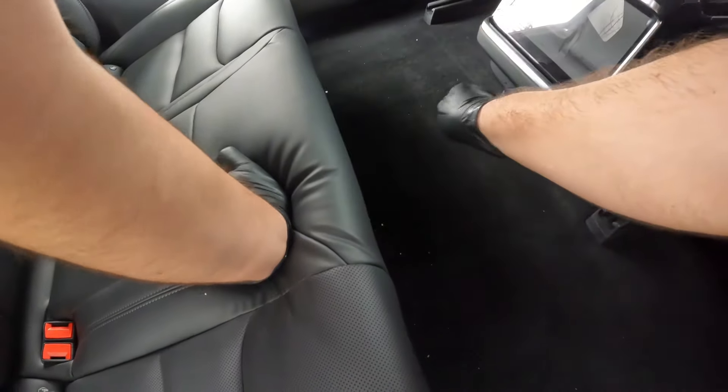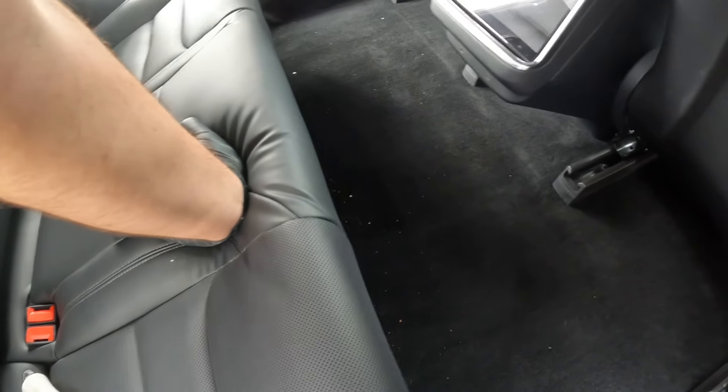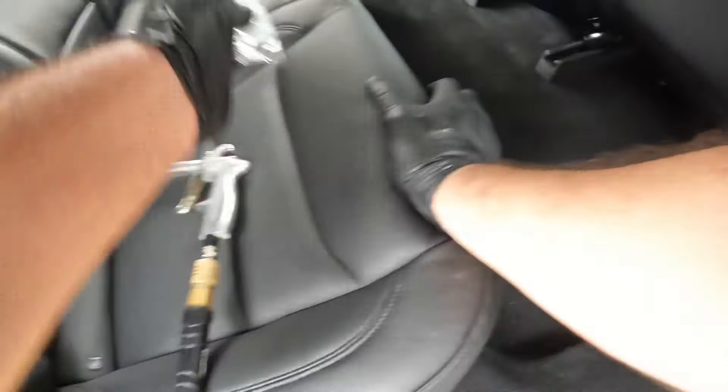As you guys can see, we have pushed all the dirt from the front to the back. Now it's all nice and ready for us to use the vacuum, vacuum it down, and we are good to go. Let's go ahead and get that started.